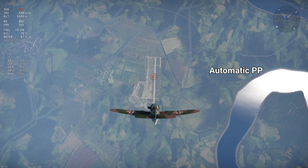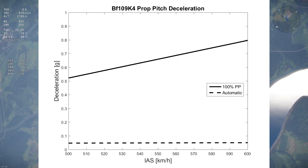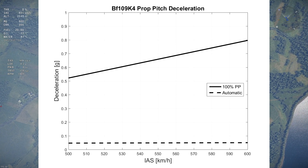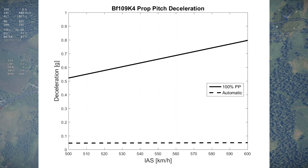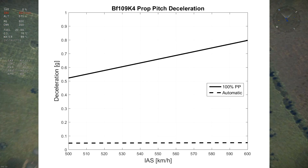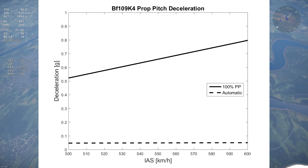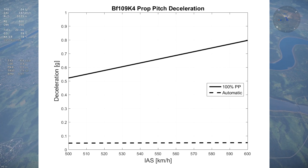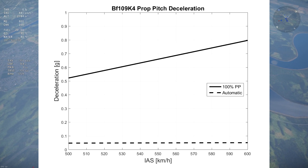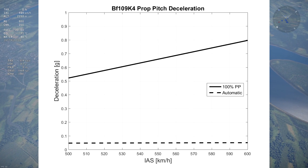Let's start with the German airbrake on the BF109 K4. The following graph shows the K4's prop deceleration with manual prop pitch as the full line and without manual prop pitch as the dashed line. The difference between manual and automatic pitch gives the additional deceleration from using manual prop pitch. In the K4's case, its airbrake's effectiveness is outstanding and is far better than the vast majority of airbrakes in the game, including conventional airbrakes. At 500 IAS, the airbrake provides over 0.5 Gs of deceleration.